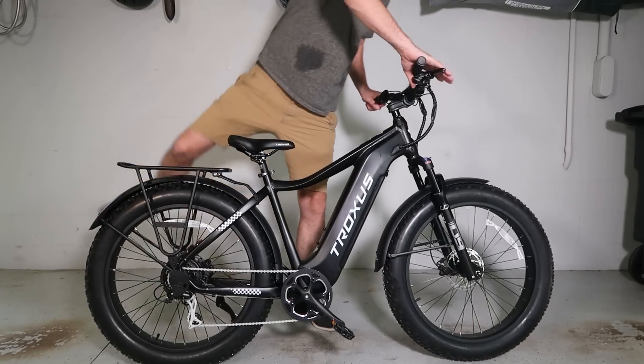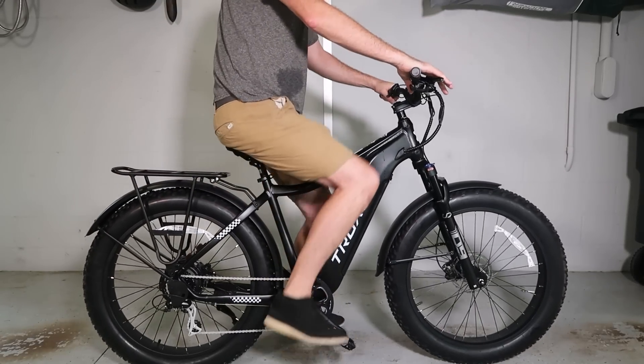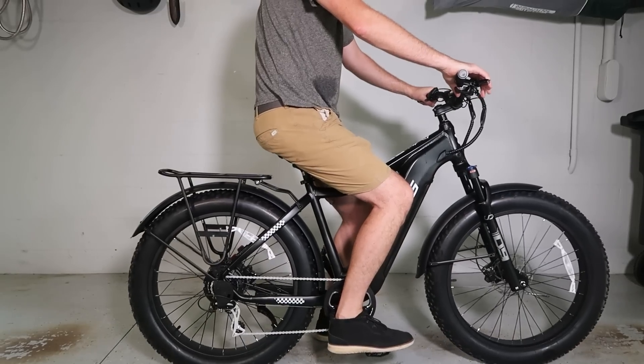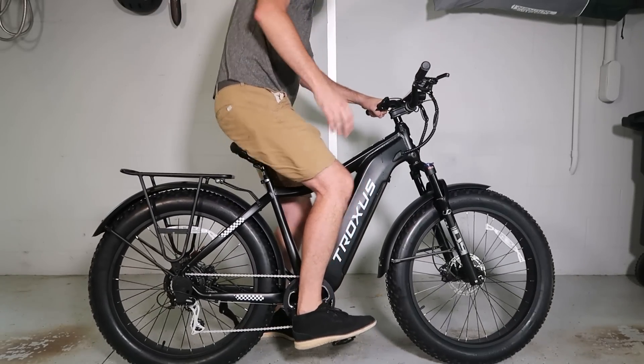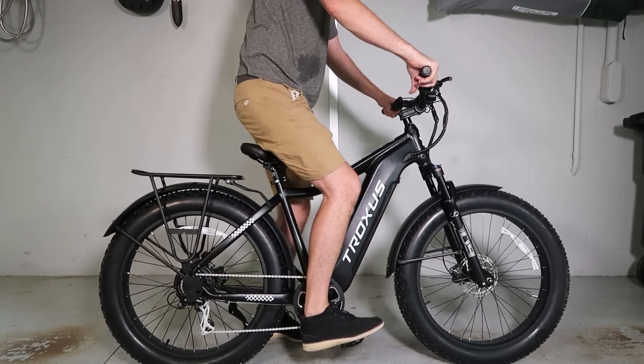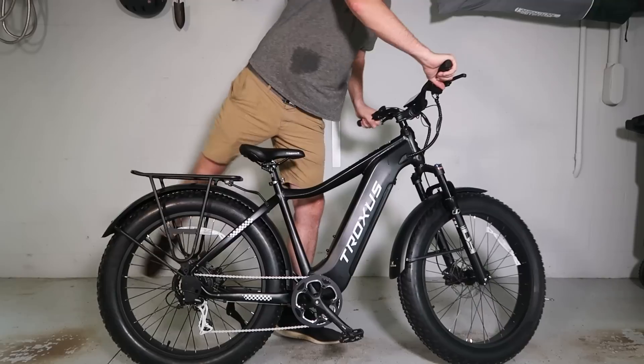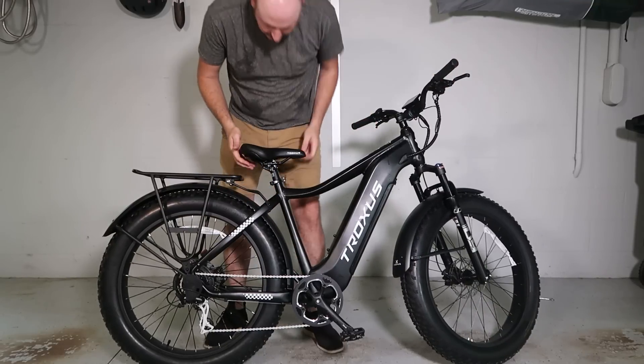I'm six-seven with really long legs, 220 pounds — wow, look at that. I'll probably still have to adjust the seat a little higher so my legs have a little more stretch, but this is the most comfortable bike I've been on. That's amazing. The 26-inch tires help a lot.